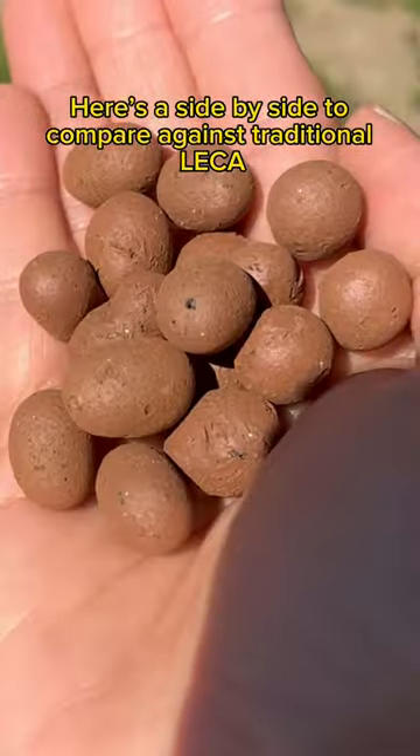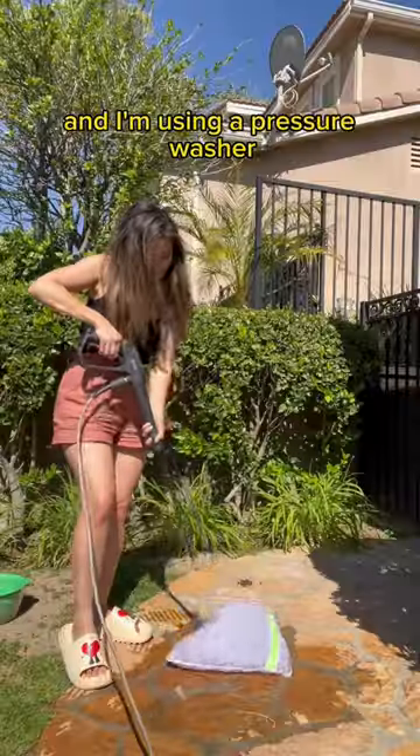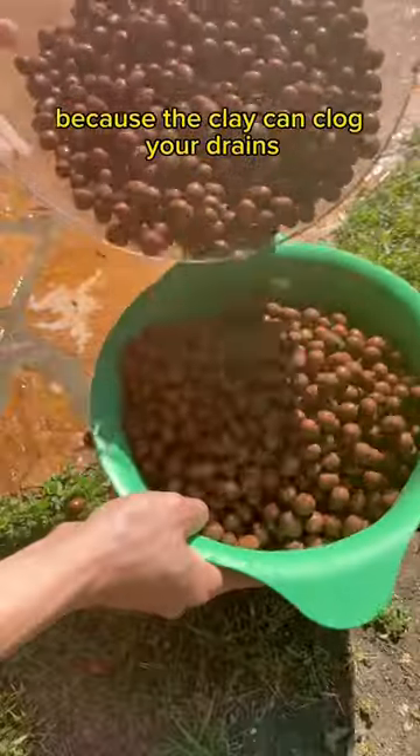Use a side-by-side to compare against traditional LECA. This is where we get creative. I dump the LECA into a laundry bag and I'm using a pressure washer. LECA is really dirty and it should never be rinsed indoors because the clay can clog the drains.